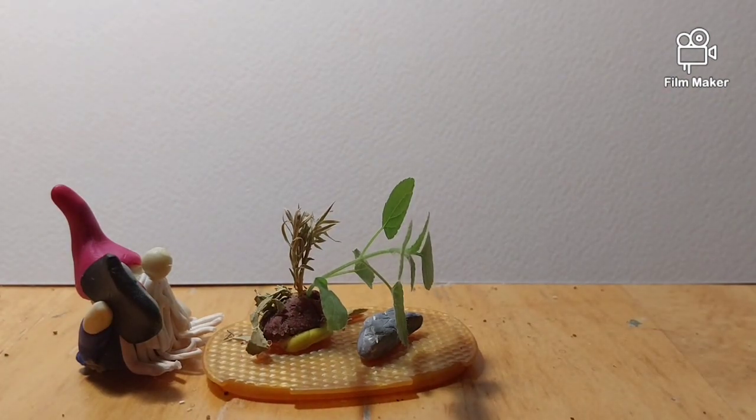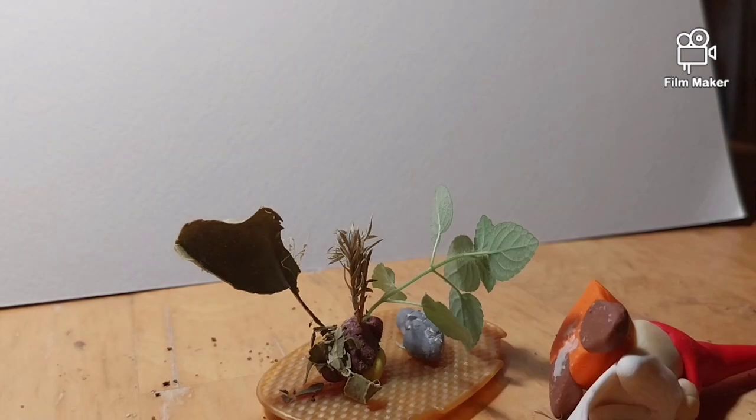Enjoy your meal. I may have lost my appetite. What is that? What is that?